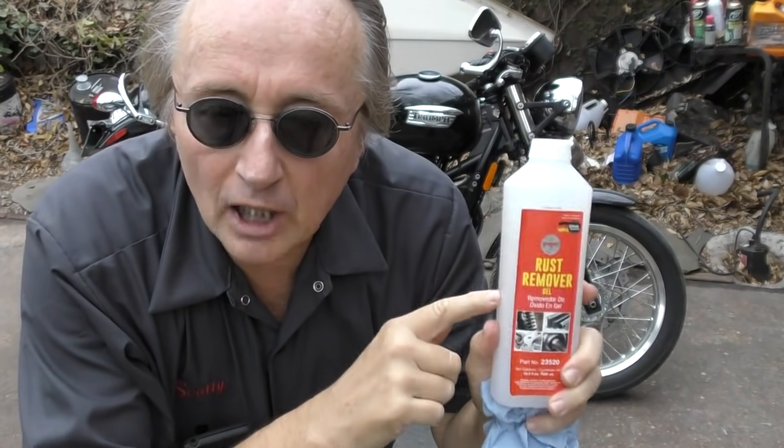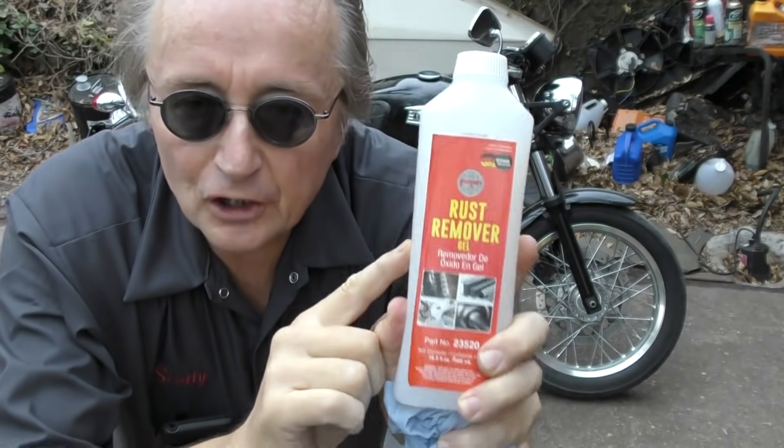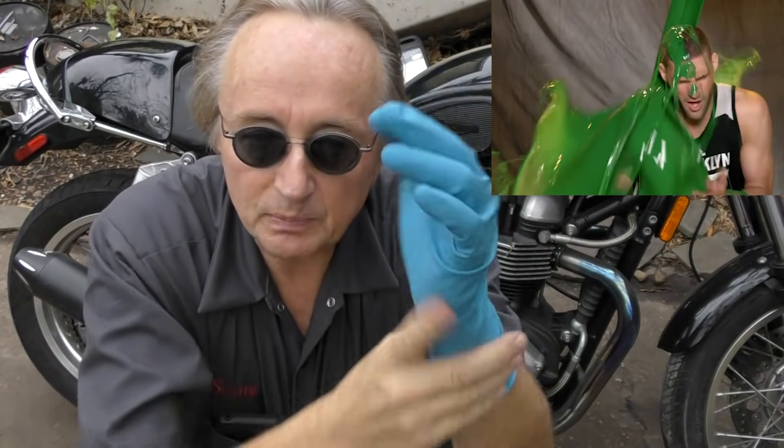Rev up your engines. Today I'm going to show you how you can remove rust and then protect the area using this German-made Furt-tan system. Whenever you're messing with chemicals, I just use these gloves — they're great. If you get a little splatter it won't get on you, makes the job a lot easier.